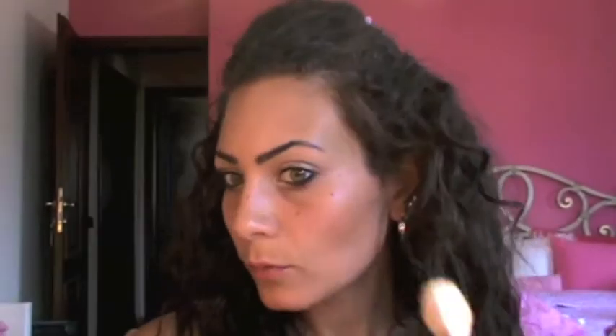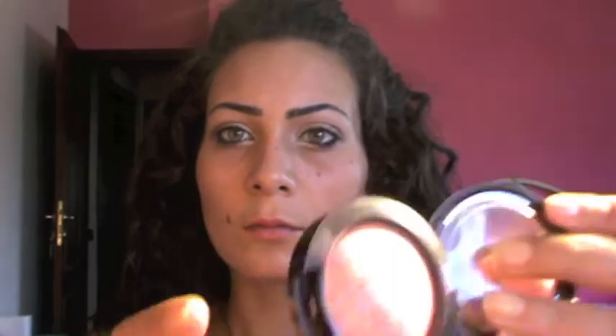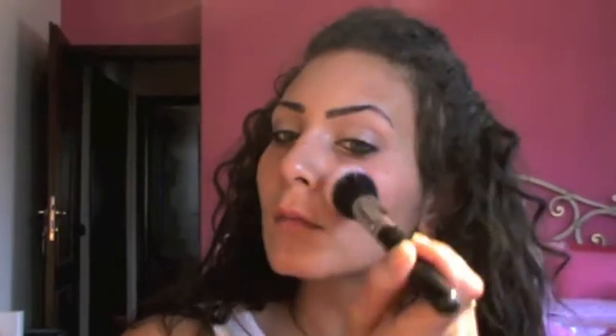Now I'm gonna take my NARS Laguna bronzer and the Sigma F40 contour brush. I'm gonna make my fish face and contour my cheeks and blend it. I'll add a little bit more on my forehead and the corners. For the blush I'm using Dandy from MAC — it's an amazing color, like peachy, corally, pinky, shimmery — and I'm going to use this with my 187 brush on my apple cheeks.